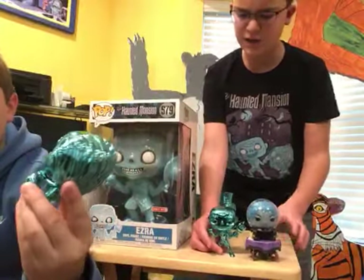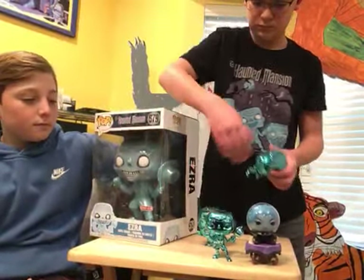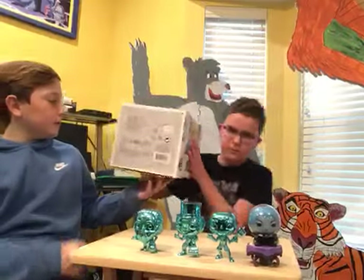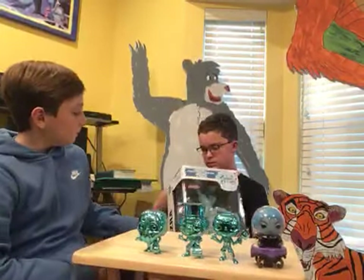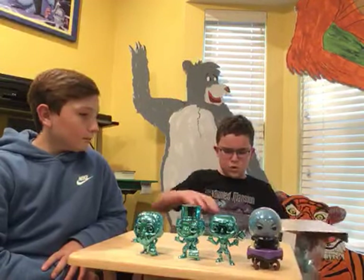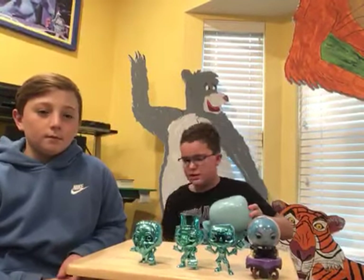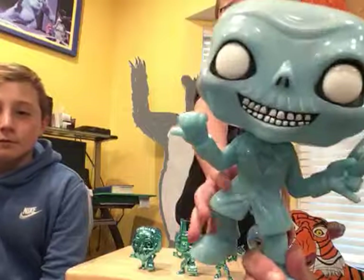They did come with stands but they didn't need the stands so I took them off. We probably have 20 Haunted Mansion Pops — we have all they made. And then they're also making these big Pops; Target has them stacked up like a tower. It's pretty crazy because I don't know where we're gonna put all these big ones — we can't get too many big ones.